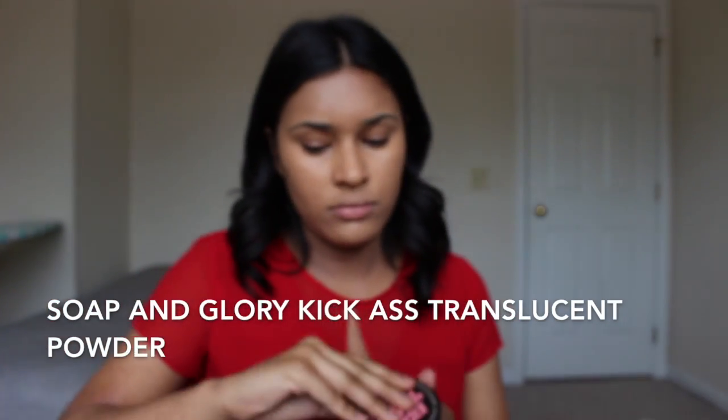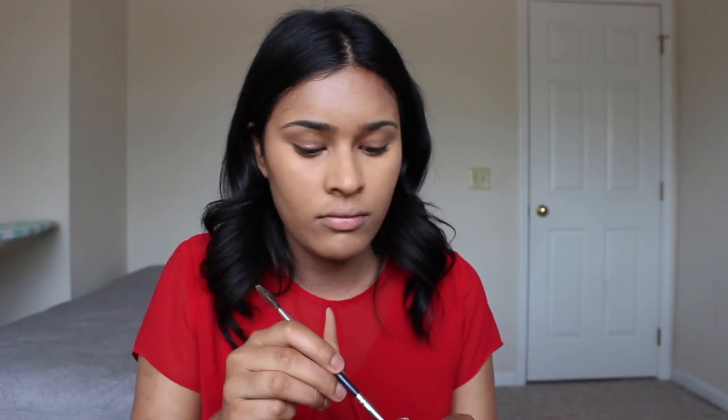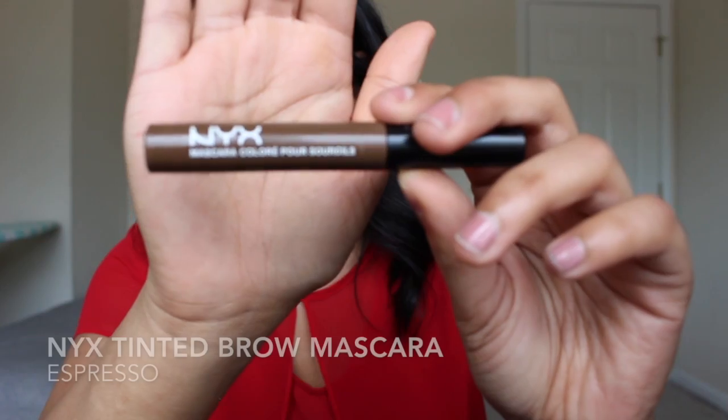I actually don't have a high-end setting powder, so I'm going back in with my Soap & Glory Translucent Powder to set my concealer in place. Next, I'm going in with my Eyelore Dark Brown Pomade to make those eyebrows on fleek. Then we're going to set those eyebrows in place with my NYX Tinted Brow Mascara in Espresso.